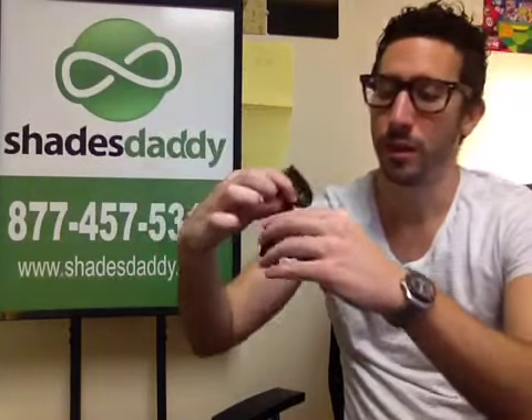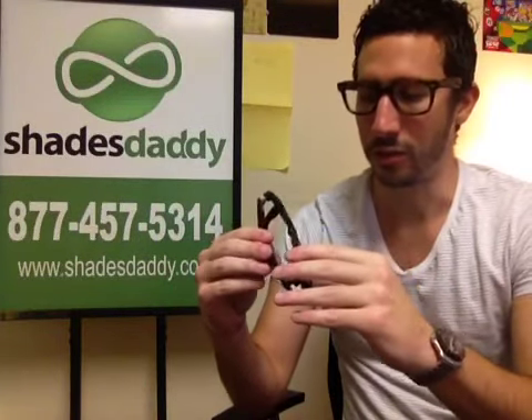They also come with a sticker — not all of them, but a lot of the new ones do. They're getting good at making those fake as well, but it's still an indication of authenticity. They are making some really good fakes out there, but you can always tell by the price point too.